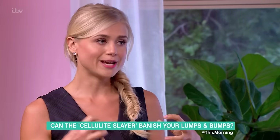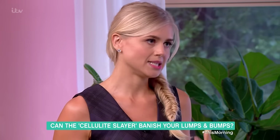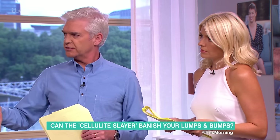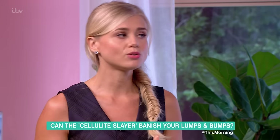It breaks down the fatty tissue and gives an overall lightness in the legs. You should be careful that you're not confusing water retention with cellulite — a lot of people get confused between the two.